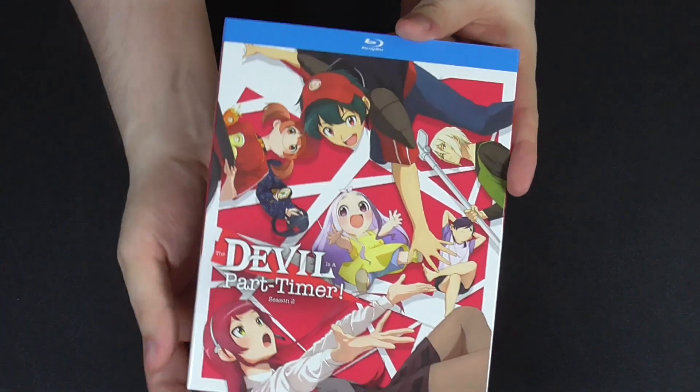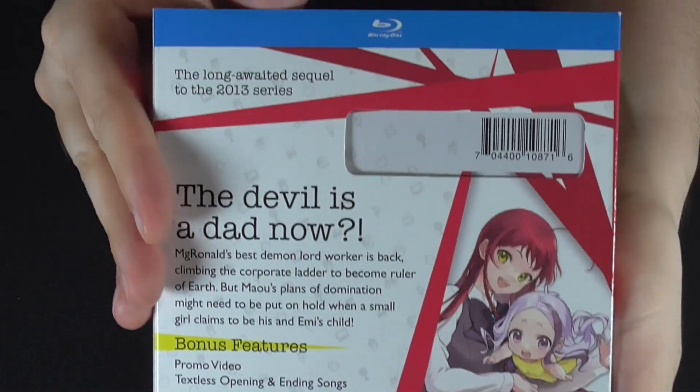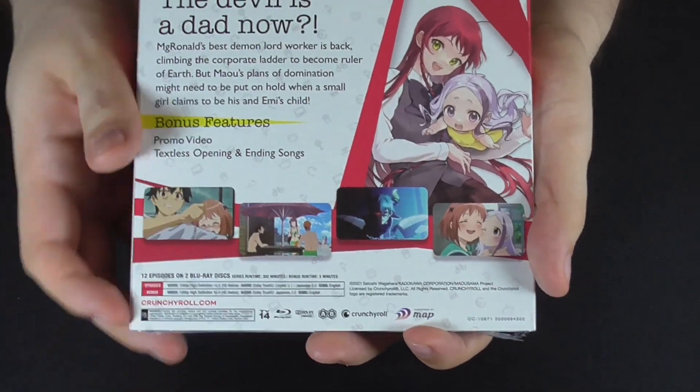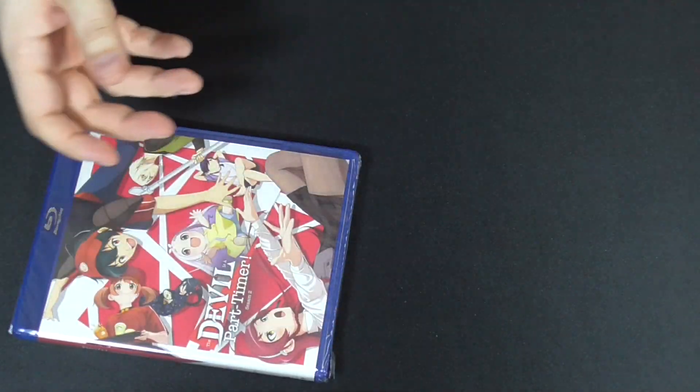So first off, you have the slip cover — front, on the side, and of course on the back. This is just Blu-ray only; there's no DVD or digital code or anything, just the Blu-ray disc. So let's slide this open and put the slip cover to the side.